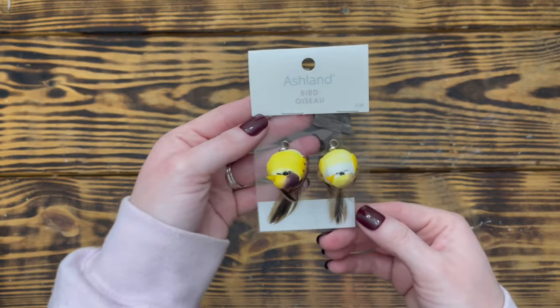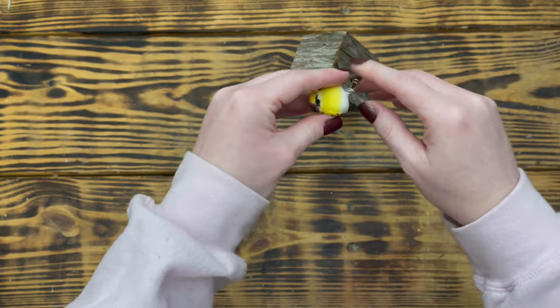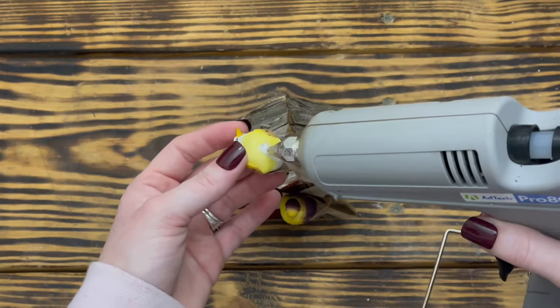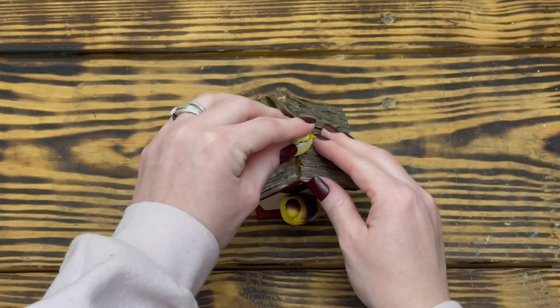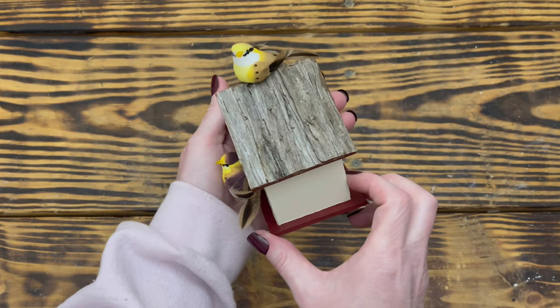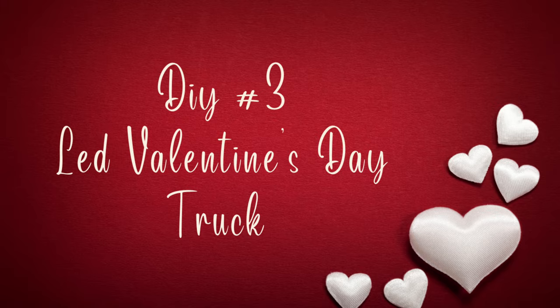Next I used two of these mini birds that I picked up at Michael's. I removed the clip from the bottom of one of the birds and used hot glue to attach it to the perch. Then to finish this project I took the other little bird, removed the clip, and hot glued it to the top of the birdhouse. I think this little birdhouse along with its little love birds turned out absolutely adorable.